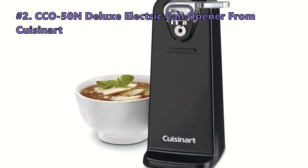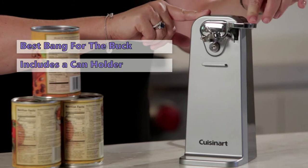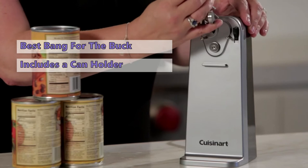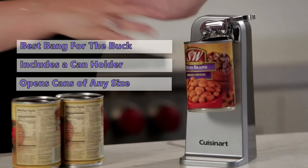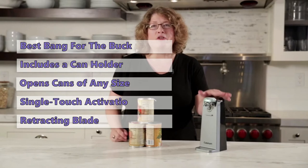At number two we have the Cuisinart CCO-50N Deluxe Electric Can Opener. If you want to open a can of food without all the fuss, this opener is the perfect solution. It has a unique design that makes it easier to use than the average can opener — just push the single-touch activation lever and the blade begins to cut through the can. The blade automatically retracts when the job is complete, and it will open a can of any size so long as it fits underneath.